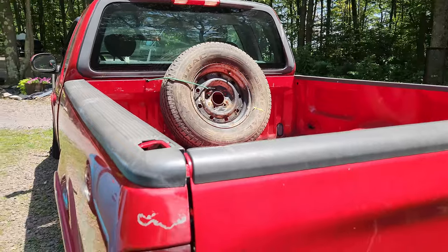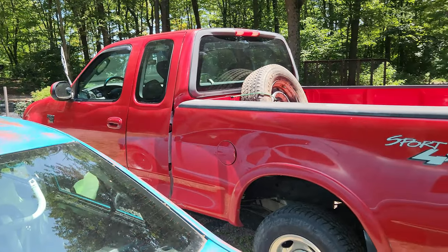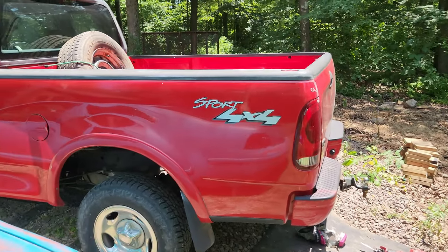Honestly people are going to be double-taking your truck when you pull up because they're gonna be like, is that a freaking rally truck from the Baja or is that a Ford? Hit me up with more questions — I love making these tutorials for you guys.